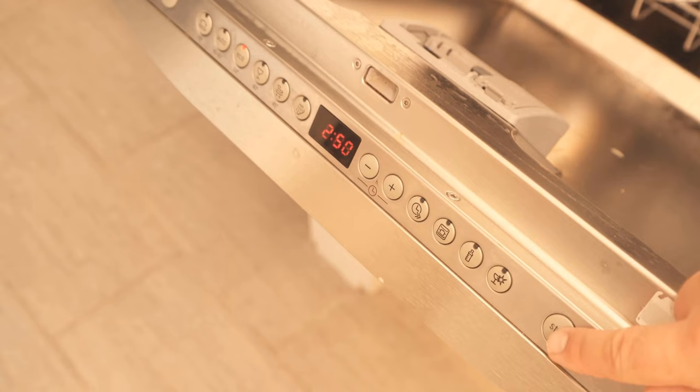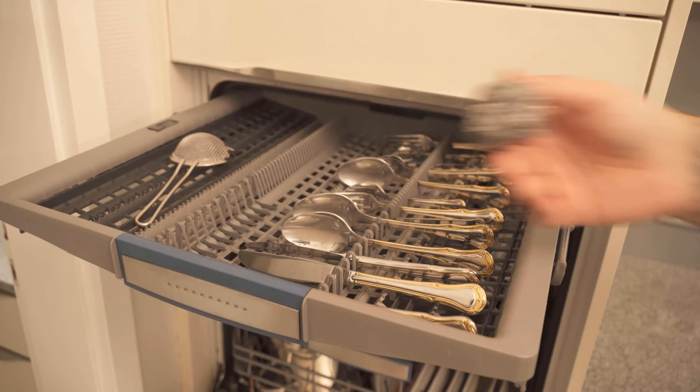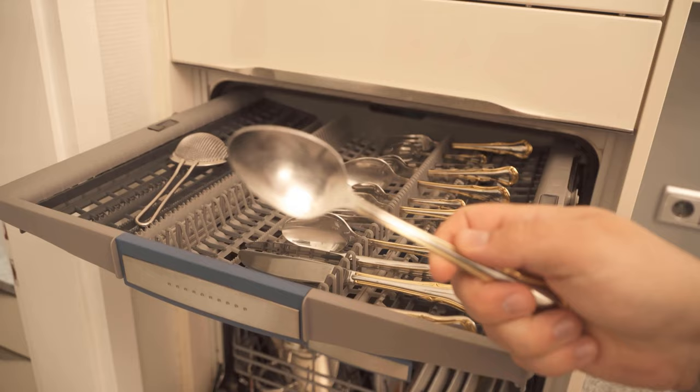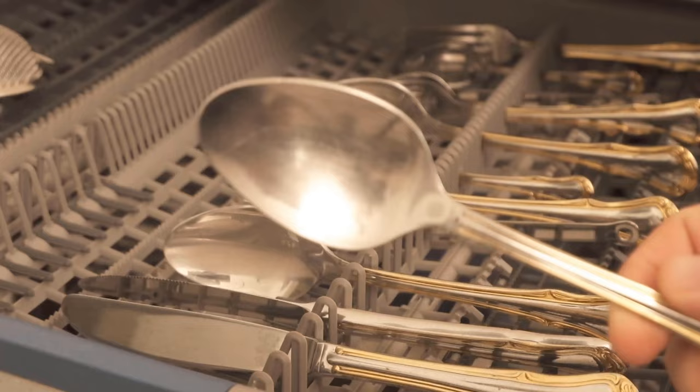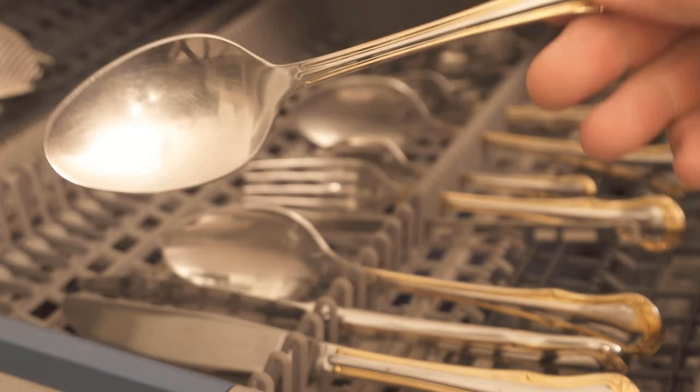After that you have the positive effect that the dishes shine much more. The second positive effect is that the piece of aluminum foil acts like a magnet and attracts rust film magically. This rust would otherwise spread on the dishes — you certainly know that dishes sometimes have such small rusty spots. As you can see here, the dishes look much better now, shining much more, and that just by adding a piece of aluminum foil.